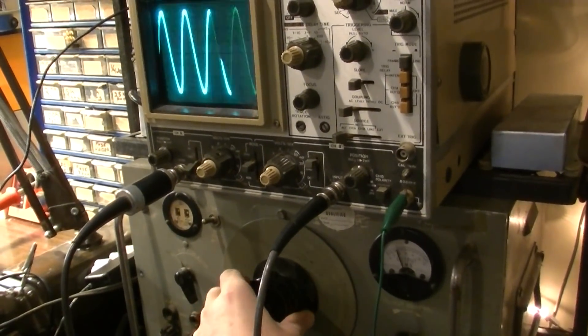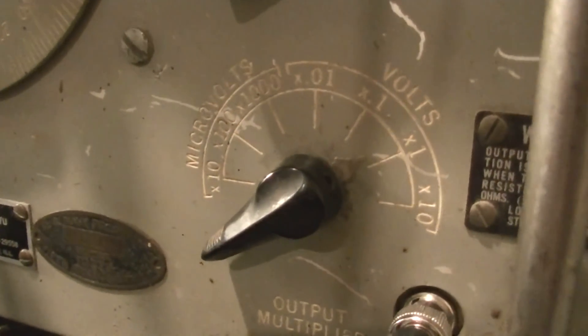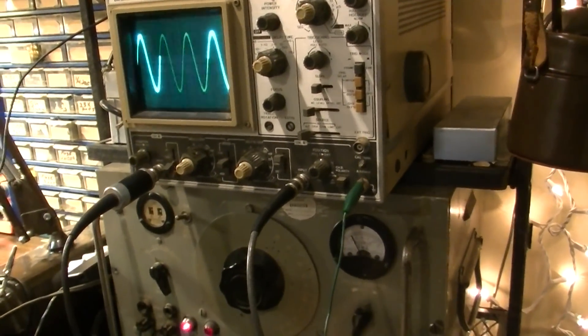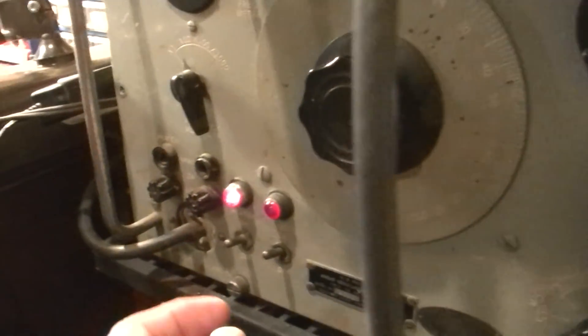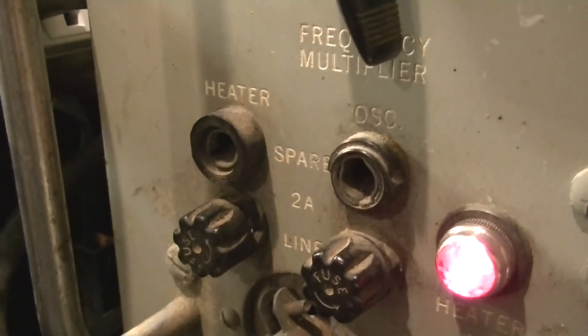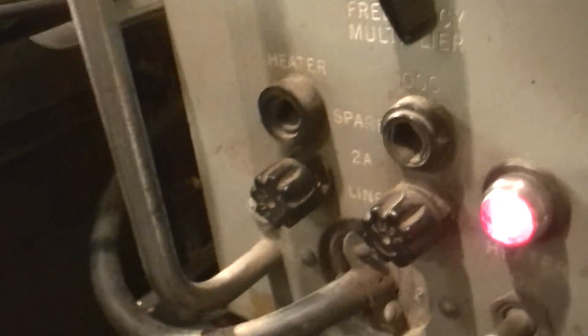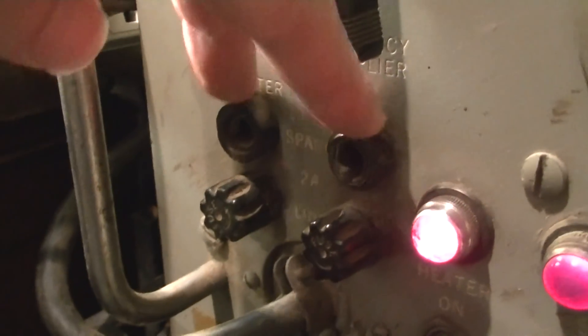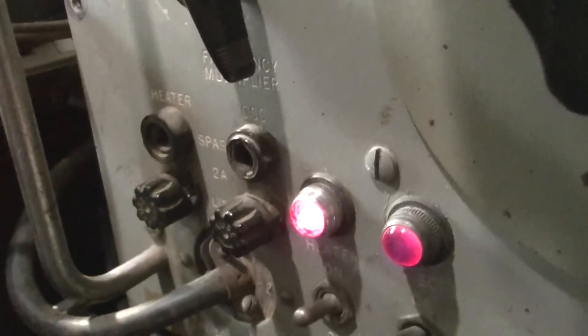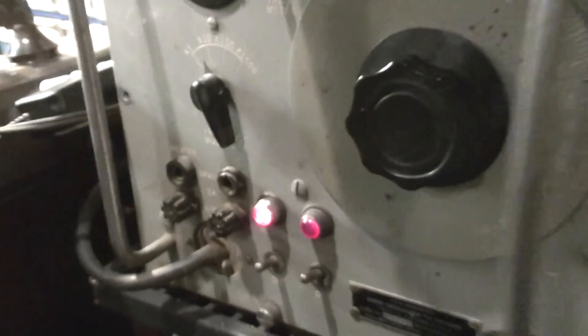You might even be able to hear it a little bit there. This thing goes way down on the output - down into the microvolts. So depending on what equipment you're working with, you can adjust this output. It goes way down or way up as well. It actually had two different housings that were used for housing spare fuses - these two right here. They're not even hooked up internally, just there to house spare fuses.